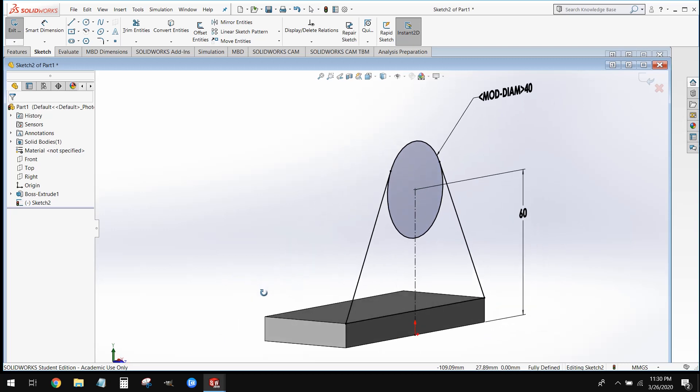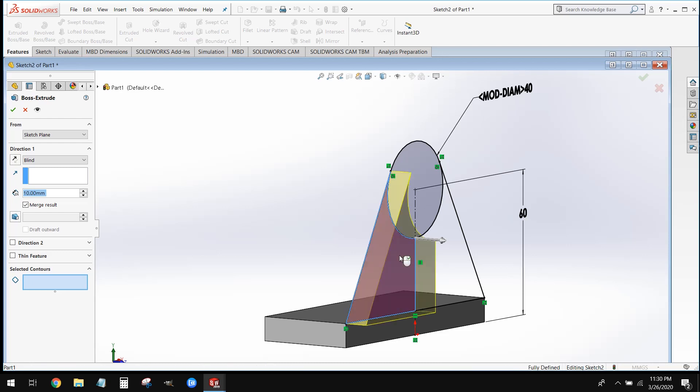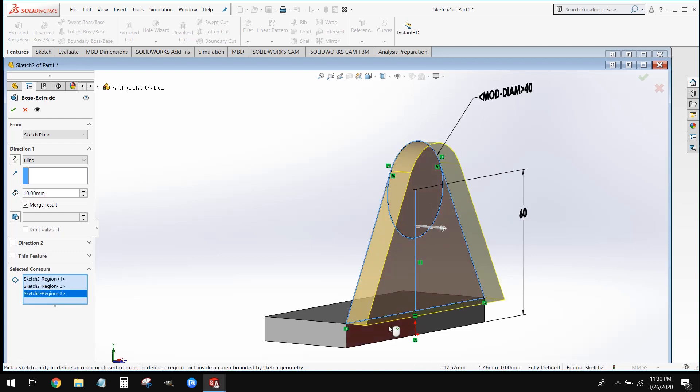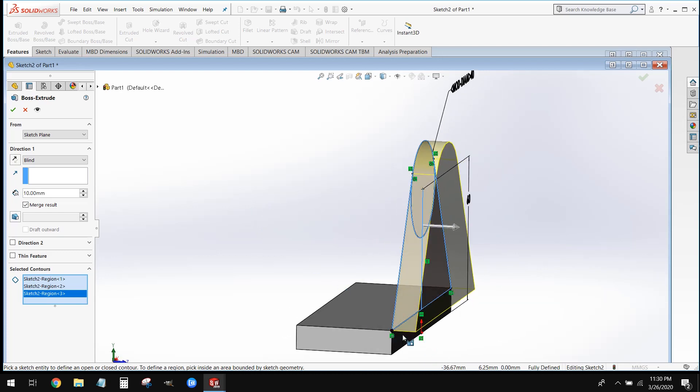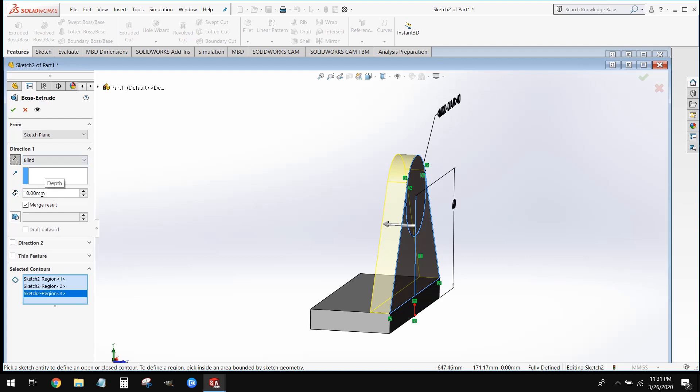Once we have this, we're going to go to our extrude boss base tool. We're going to run into a little issue here because we have multiple contours, and SolidWorks does not know which contour we want to extrude. However, as you move your cursor over the sketch, the different contours will light up red — just select the contours you want to extrude. You may also notice the extrusion is jutting out in the wrong direction. Next to where it says Blind, we have an arrow — click that arrow to reverse the direction. Then extrude this to 10 millimeters and click OK.